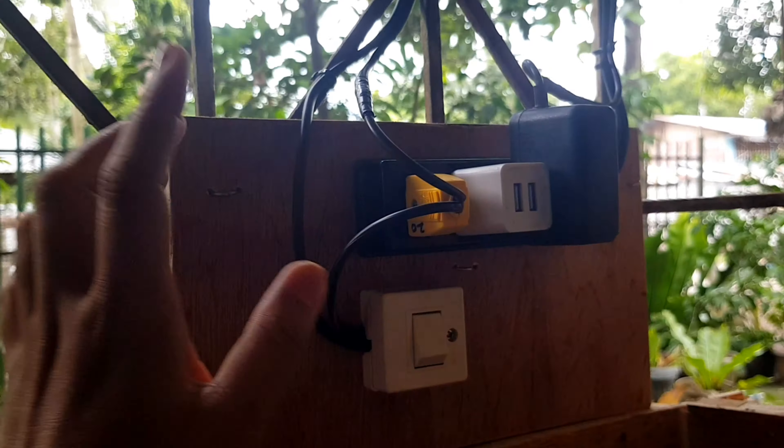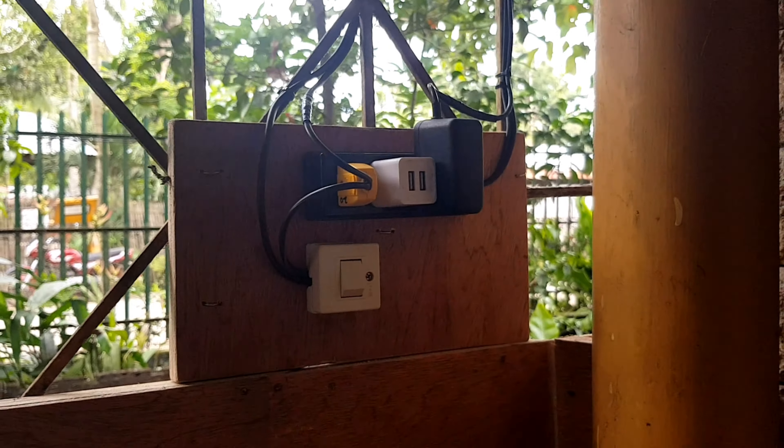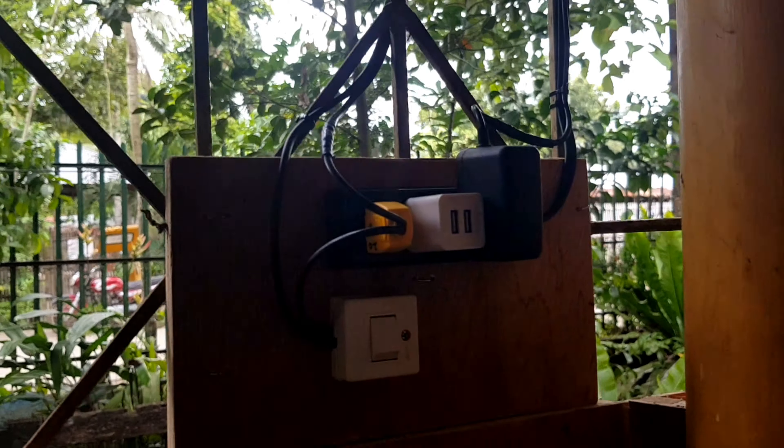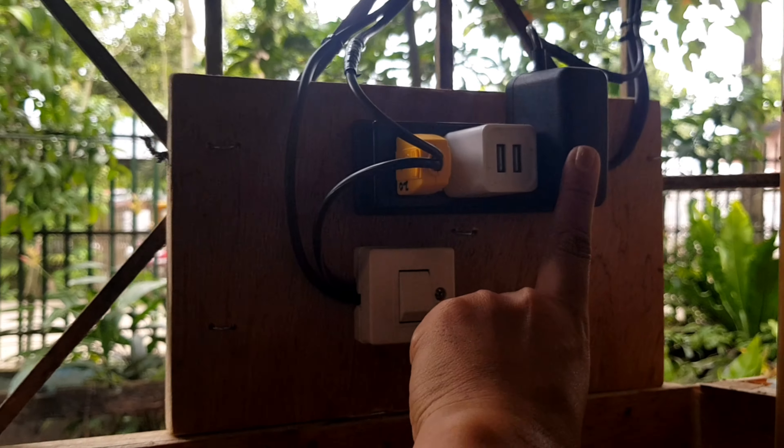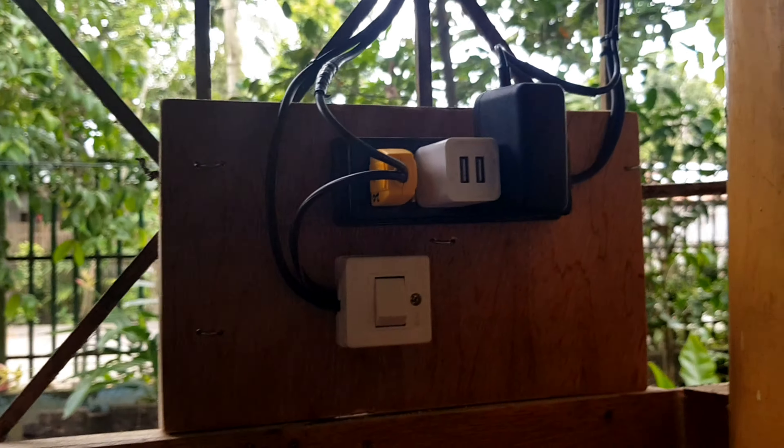This outlet is connected to my generator power, so in case there's no electricity, this can still work.